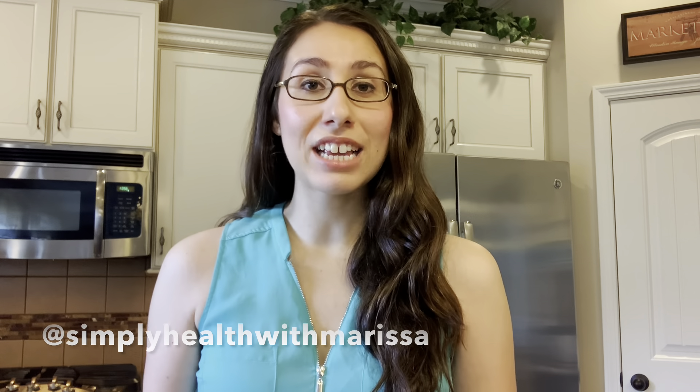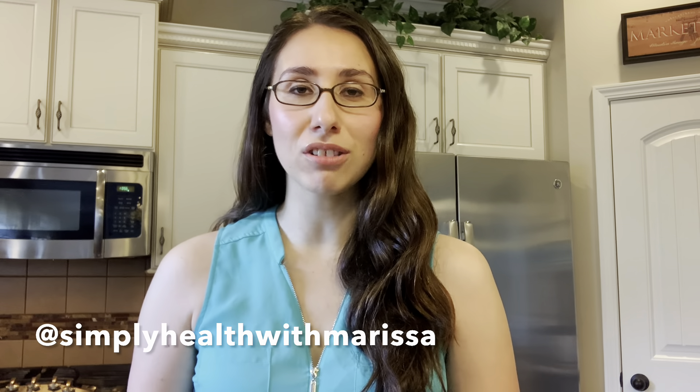Hey you guys and welcome back to my channel. In today's video I am sharing my go-to easy summer pasta salad recipe with all of you. In case you're new here, my name is Marissa. I share lots of videos all about health and wellness, so I would love it if you could subscribe to my channel if you like that type of content.